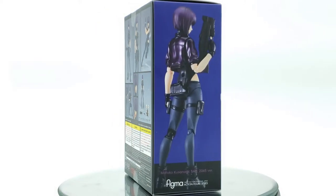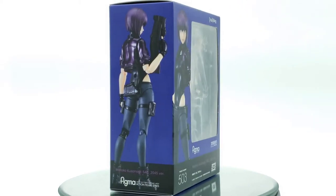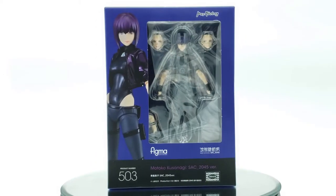And I've said it before in a previous review — normally anything, mostly anything: Berserk, Ghost in the Shell, and Fist of the North Star, I'm probably going to get it if it's within a good price range or if it fits in my collection.